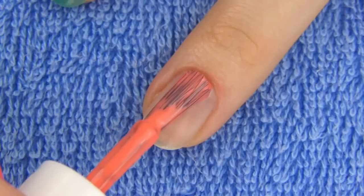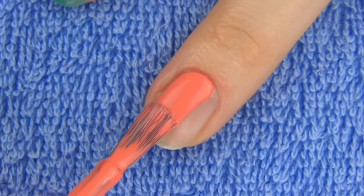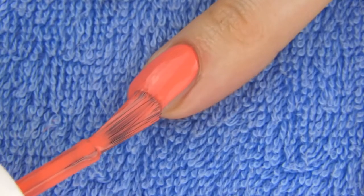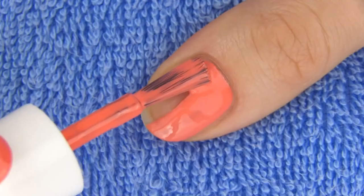On the middle finger and the thumb I will make a colorful circles design. This design is all about having fun with a mixture of bright colors, and to start with I am applying two coats of peachy orange polish.